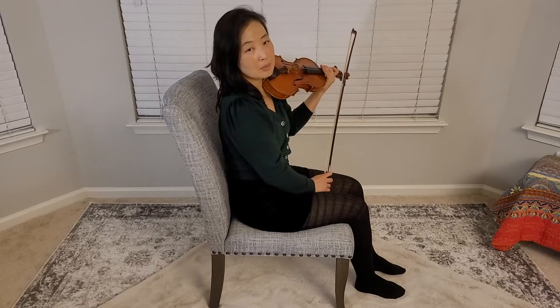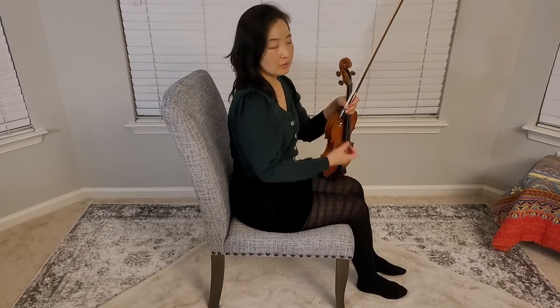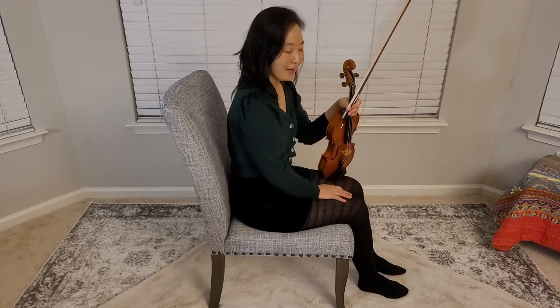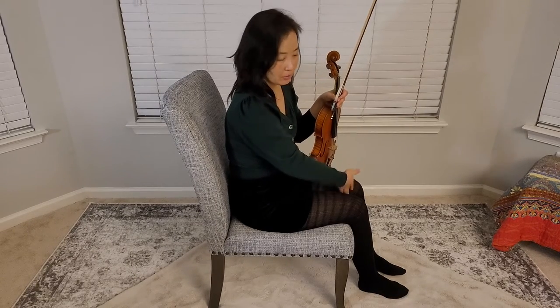One thing I've seen people do is arch their back a little bit — see how the violin goes slightly away — and then you're using your body to finish your down bow. That's one way. Or you can just get your hand and bow right between your knees or legs.